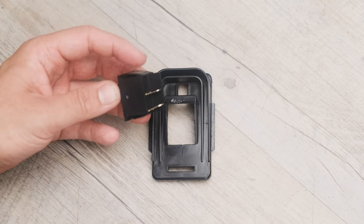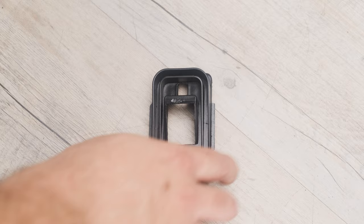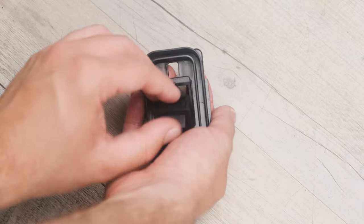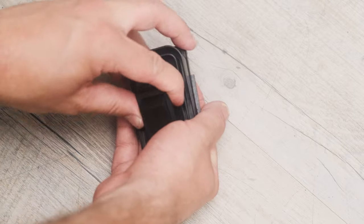To fit the new switch, ensure that the new switch is placed the correct way round. Push the tabs in while simultaneously pushing the new switch into the pedal body.